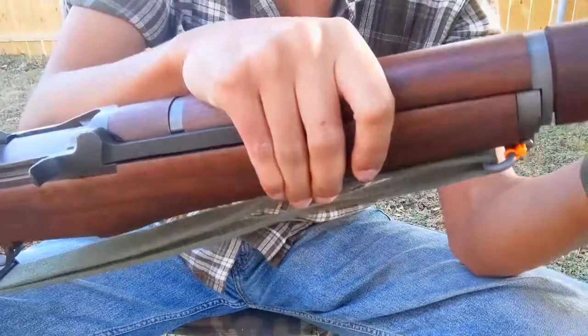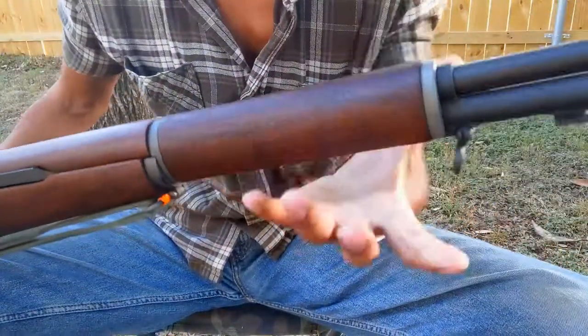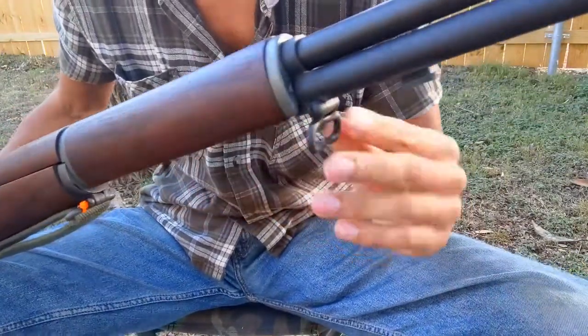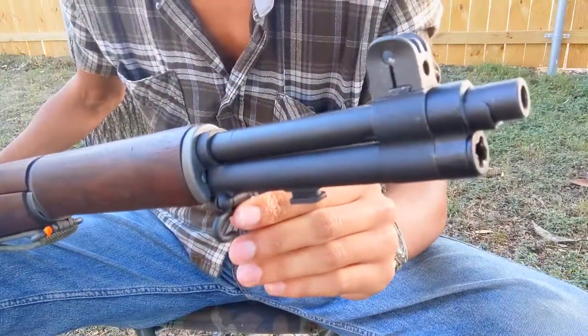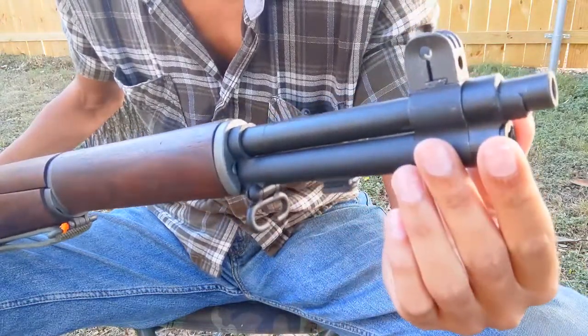Here is our upper handguard, our front sling swivel, and our front handguard. At the exposed portion of the barrel is our stacking swivel, attached to our gas cylinder along with the bayonet lug, gas plug, and front sight.